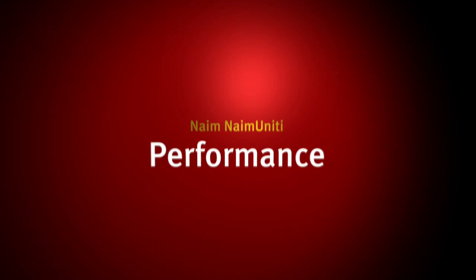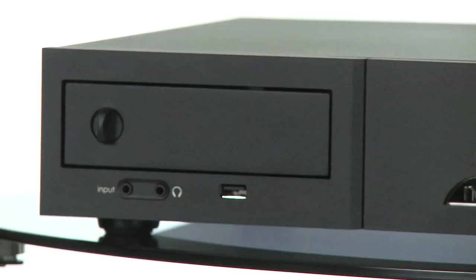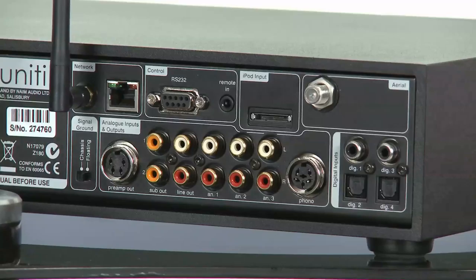And the Naim sounds superb, whichever source you use. With CD, the performance is not far off that of a CD5i and Nait 5i combination, though it maybe lacks a little openness by comparison. Equally impressive, it's both musical and revealing with low bitrate broadcasts and rips. Use its streaming ability with the real full-fat stuff — lossless, uncompressed music files or high bitrate rips or streams — and the Unity is massively rewarding.